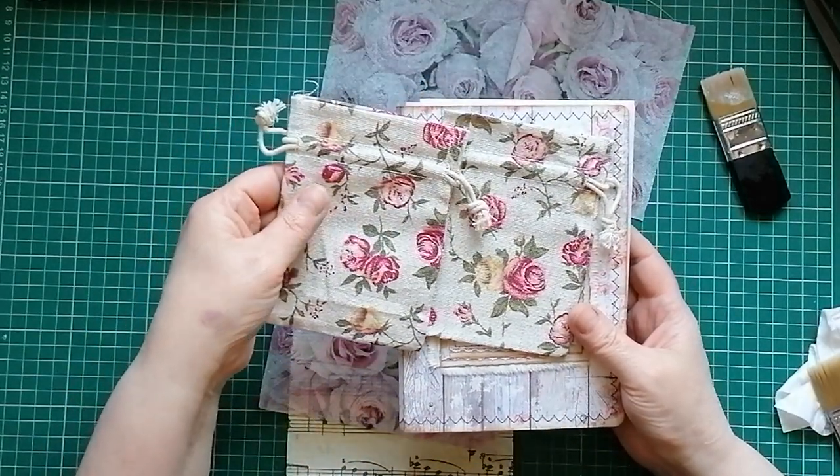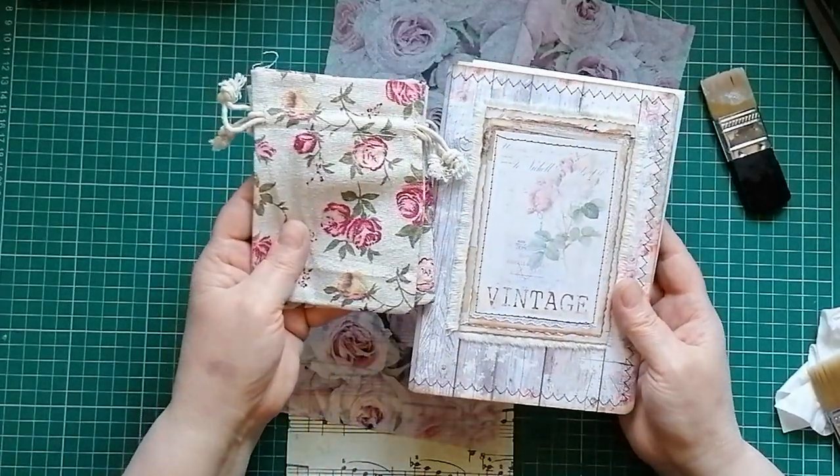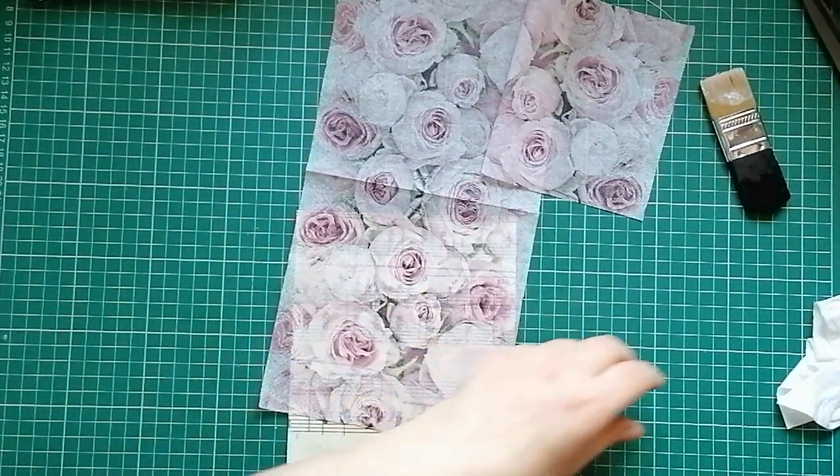I also got from Deborah two little canvas rose print bags. I'm going to keep one for me, and I think one's going to have to go with that journal to put some bits and bobs in, because it goes so well. Anyway, let's go back to what we're doing before my brush dries out.